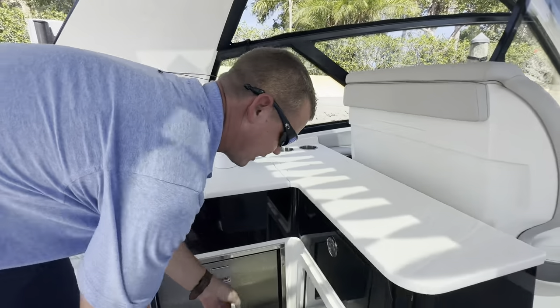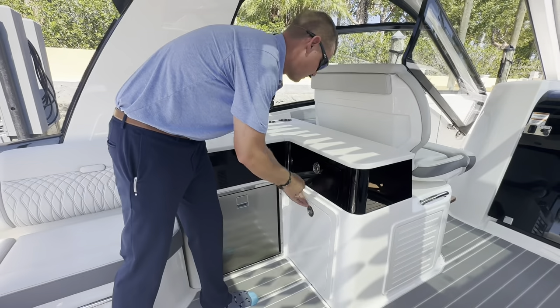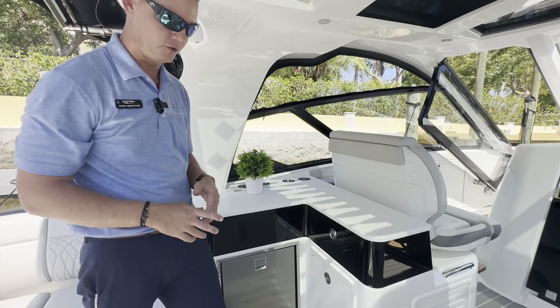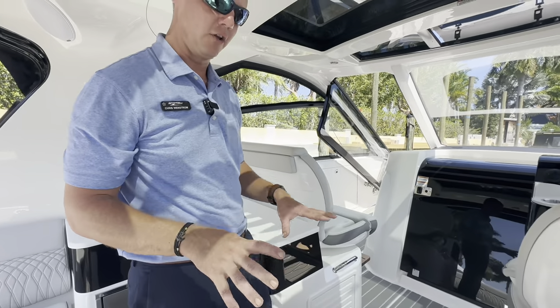Underneath here, there's a dedicated trash receptacle, and that's also where the lid stores for the sink top, plus additional storage as well. No shortage of uses of space — great use of all usable space on this boat. I love this flooring with the non-skid material to give a little more traction.